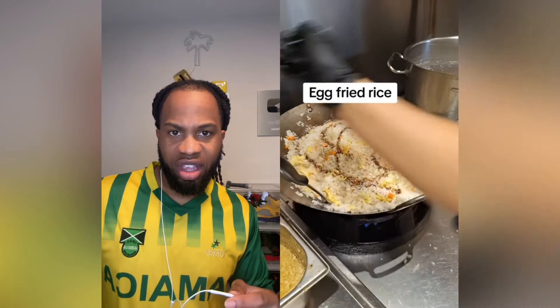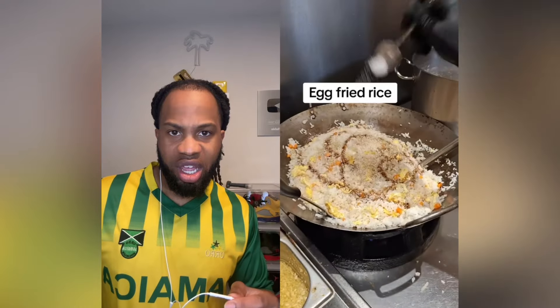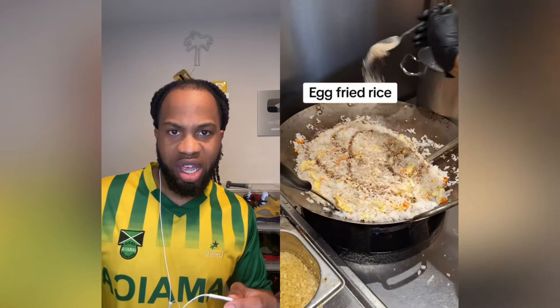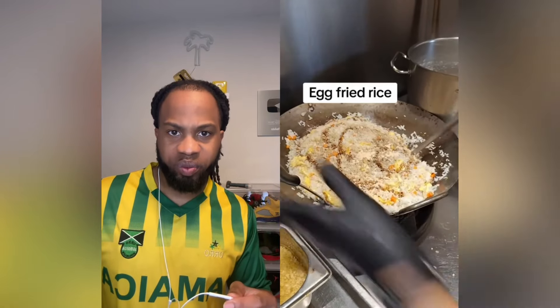Beautiful colour. Alright, that's it? Little bit of sugar — sugar too? Sugar. Why? Seasoning powder, seasoning powder.